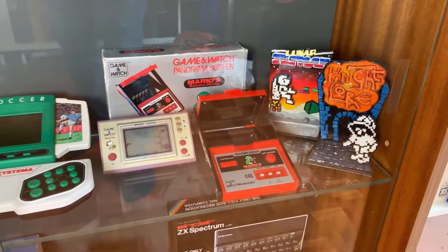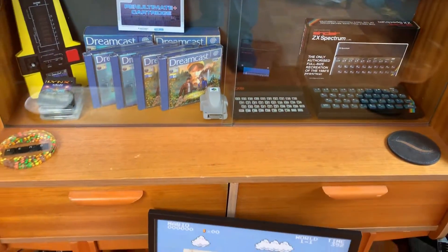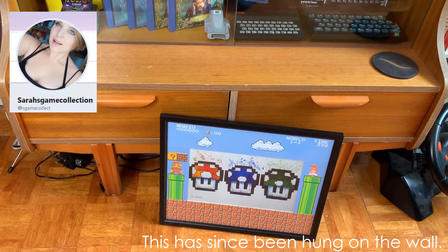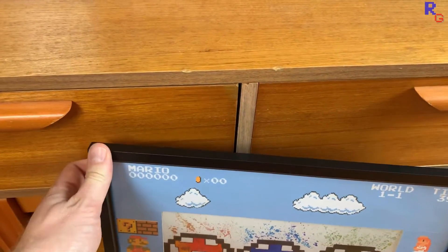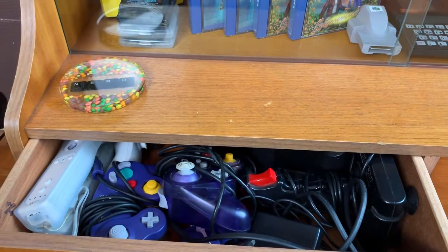Past Shenmue and the Bluetooth Spectrum, we come to a print by the lovely Sarah's Game Collection that I've framed up — a link to her store and all the others will be in the description. Behind that, these drawers hold most of the controllers and joysticks for the rest of my kit.